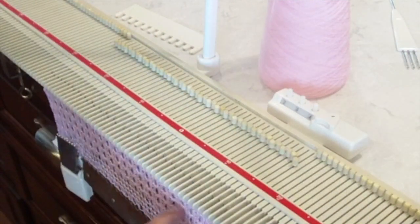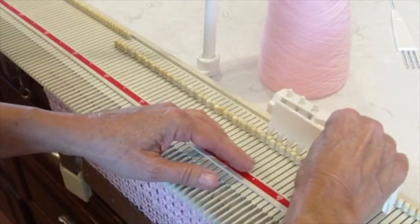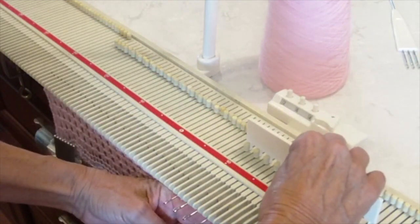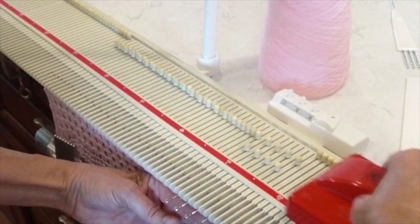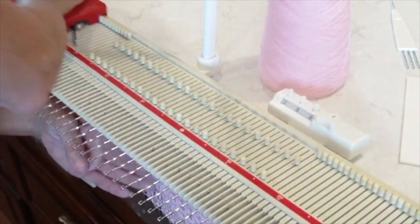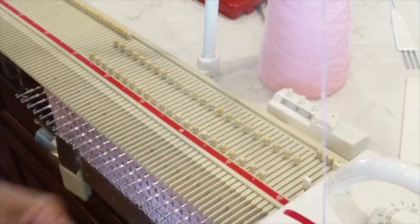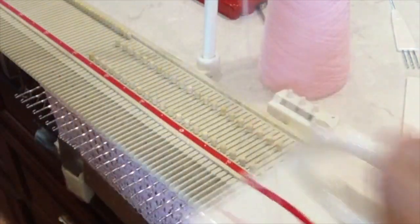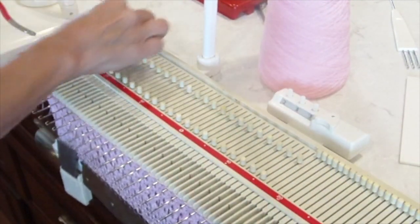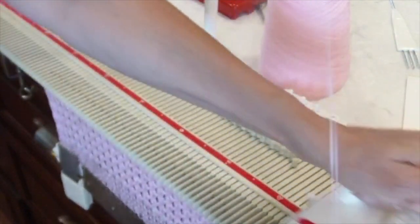Then we're going to repeat the same thing. I'm going to push those first eight needles into an arrangement — four in B, four in C. Put on the needle beetle, slide across. They're all selected. Again, set our carriage to tuck stitch, knit three rows. Then reset our carriage for stockinette — make sure you get both sides. Knit one row.